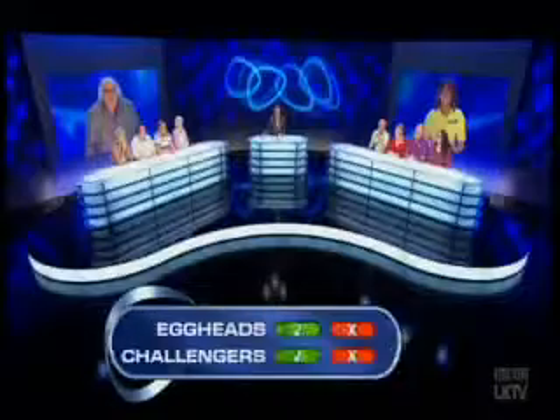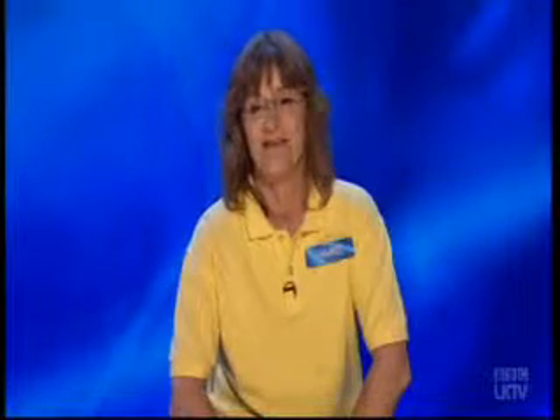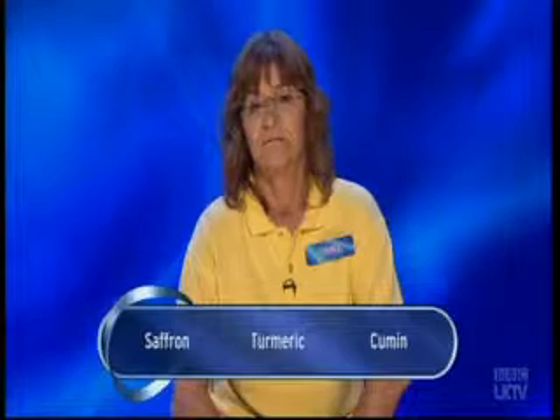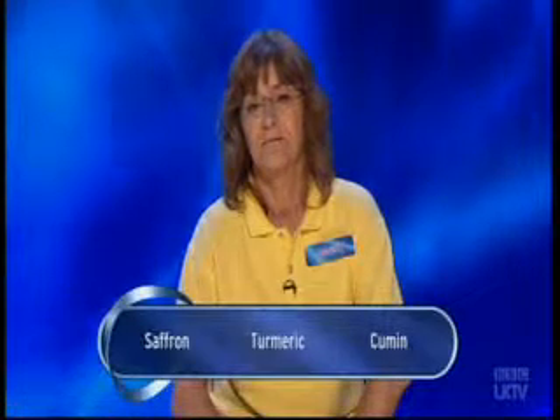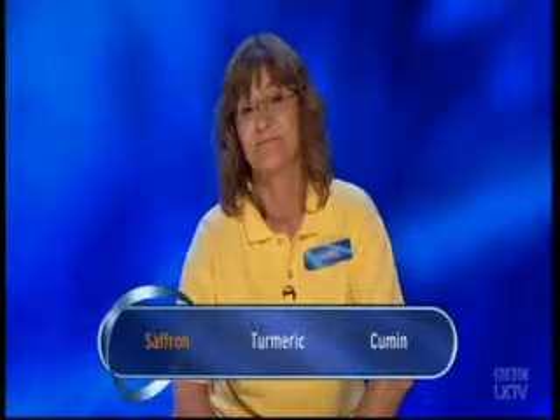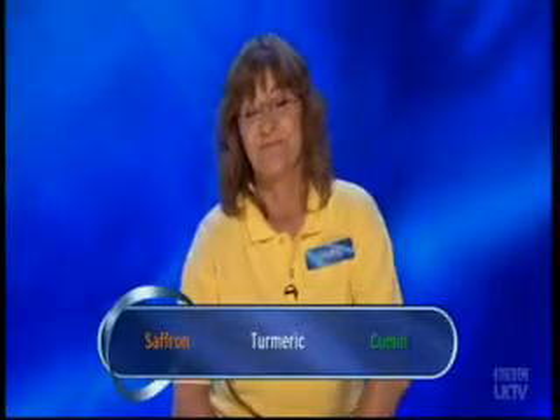So two to you, and Jane, that means no safety net here - you must get this. Jira, J-double-E-R-A, often used in Indian cuisine, is another name for which spice? Is it saffron, turmeric, or cumin? I'll go for saffron. It is cumin - Jira means cumin.